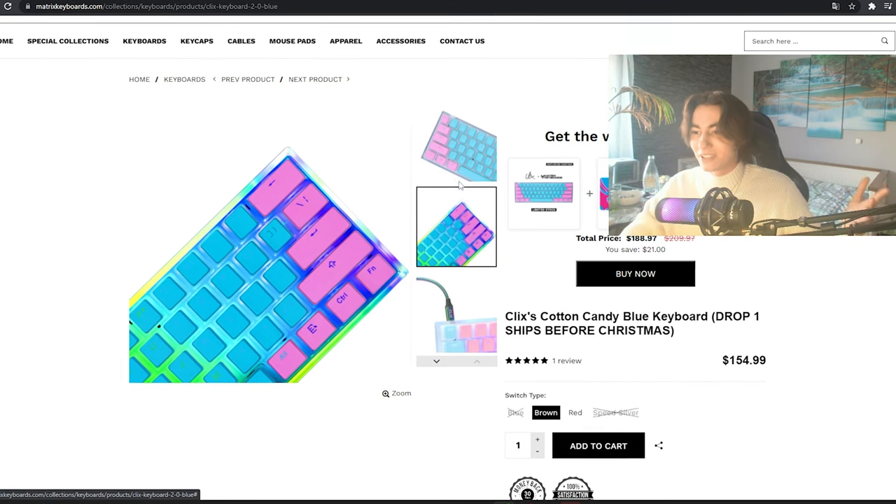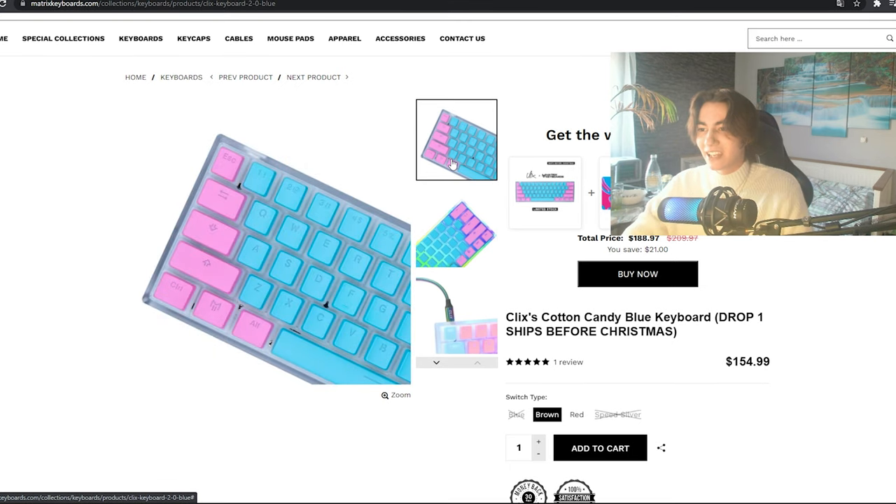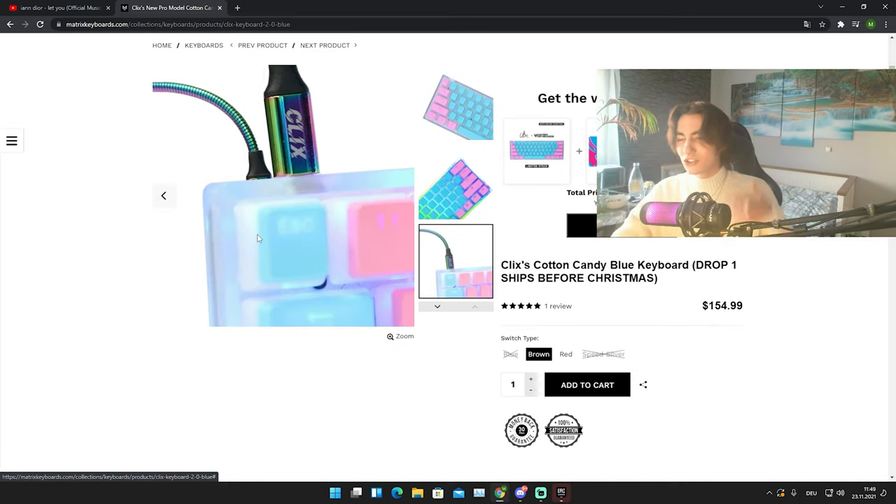The original price is supposed to be $135, but you get it a little cheaper after Christmas. Even for $130, I definitely wouldn't recommend you guys to buy this, and I'm gonna go over everything.